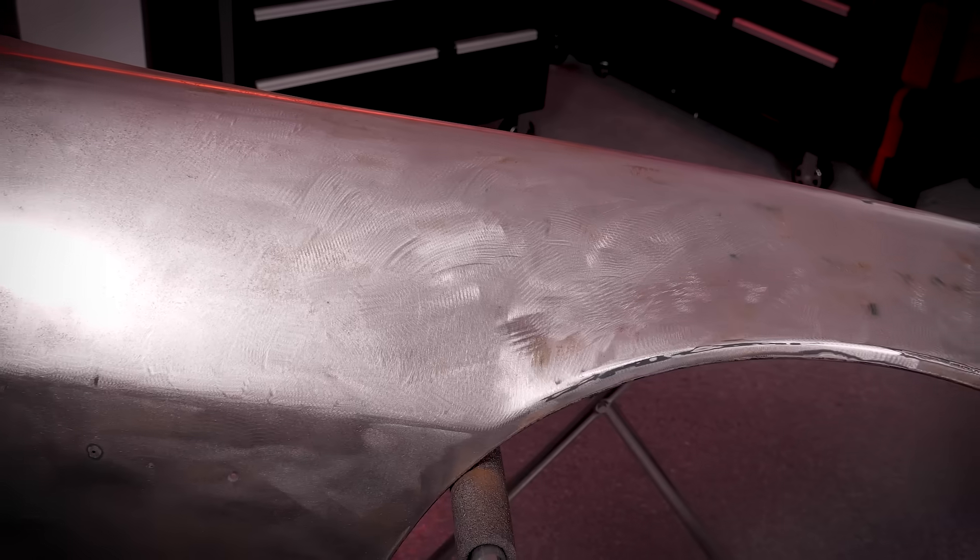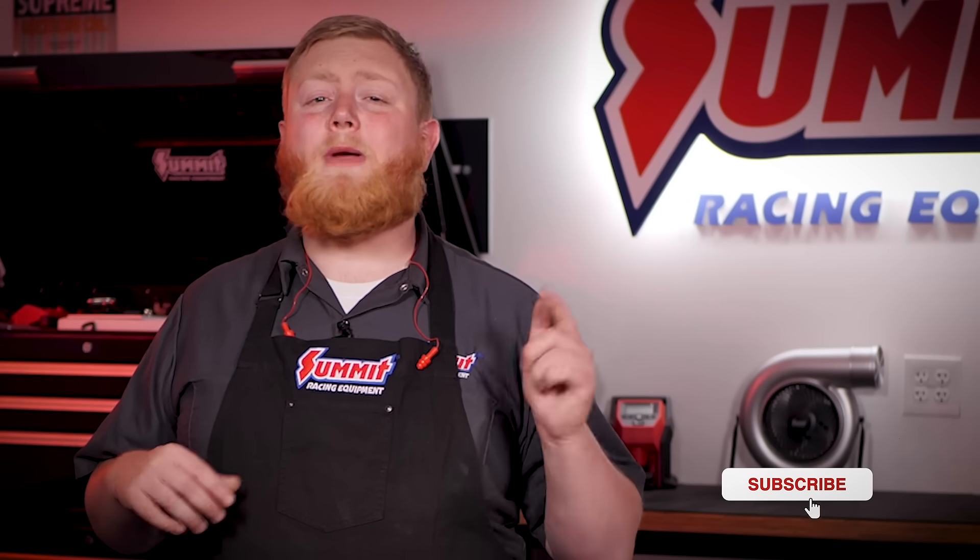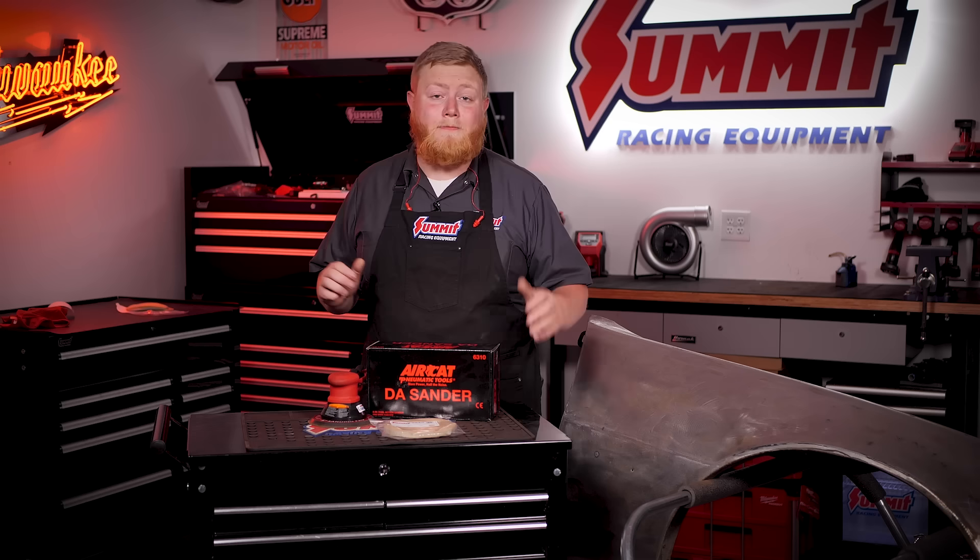So that's it for our Toolbox Heroes video of the AirCat 6310. We went ahead and used ours to knock some rust off our fender here, and man did it do an awesome job. Make sure to hit that subscribe button and ring that notification bell so you don't miss out on any of the cool content from the Summit Racing YouTube channel — from tech tips to tool videos to celebrity interviews and so much more. I'm Justin with Summit Racing, thanks for watching.